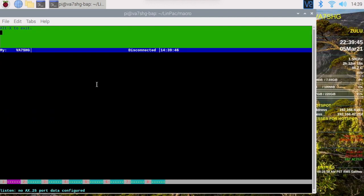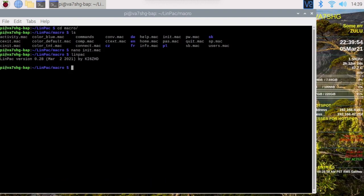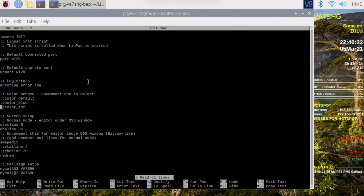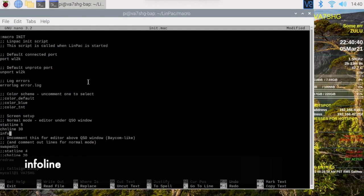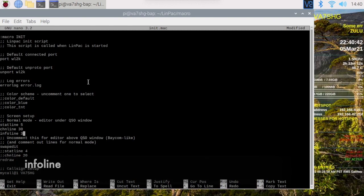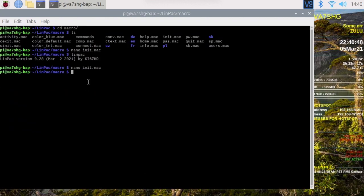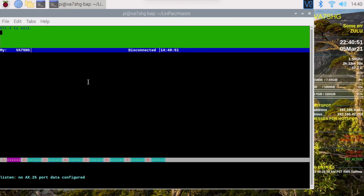That looks a little bit better. Alt-X to exit again — there's one other change I want to make. Let's go back into init.mac. I'm going to make the chn line 30 and add info line 3. Save that again and run Linpack. That's a little better — gives me a little more space down here to see the TNC info.